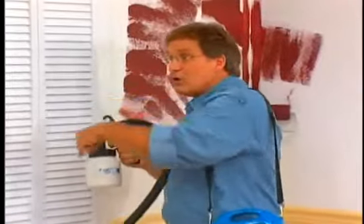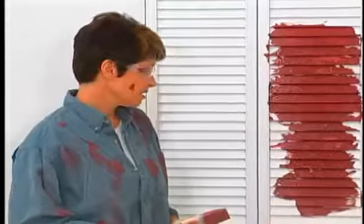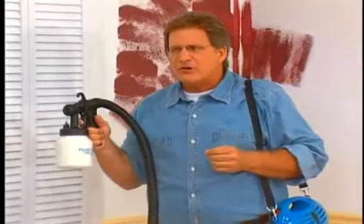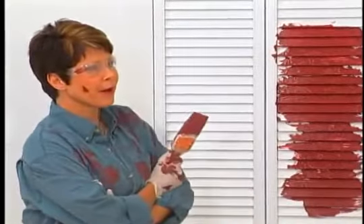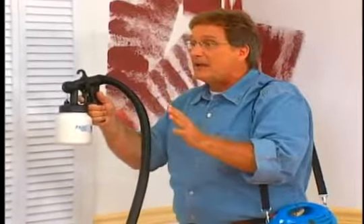Think about it. You've got to finish this louvered door. You've got to do crown molding. You've got to do the trim work. These are all problems. Would you like some professional help? But you're not a pro. But I can paint like one. Holly, this is the revolutionary PaintZoom power spray painter.